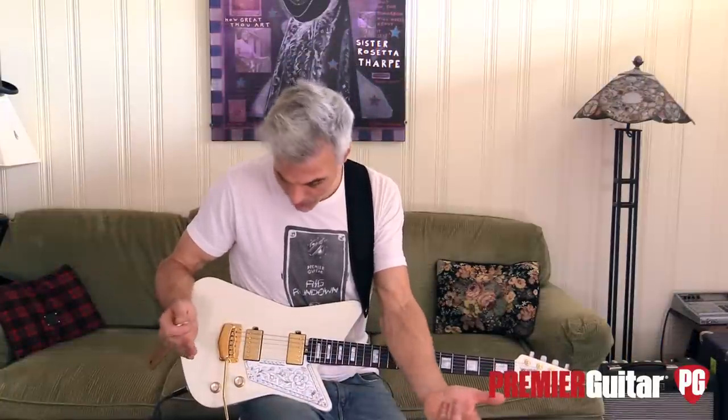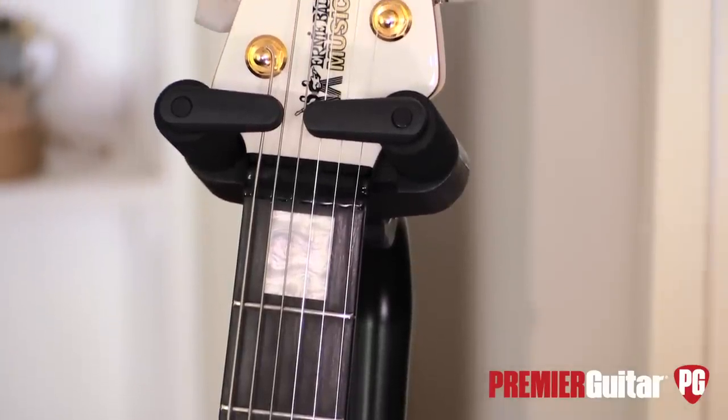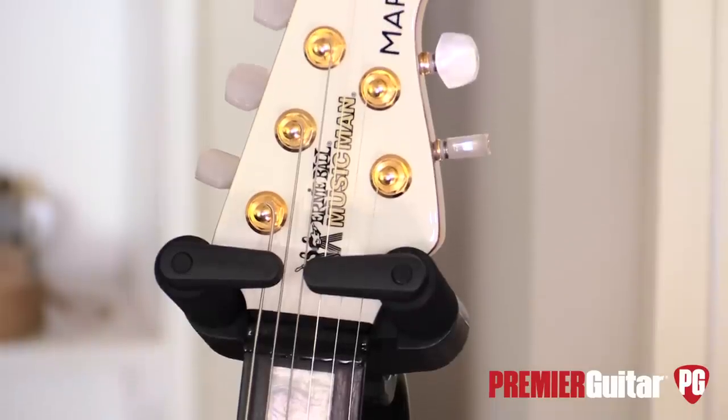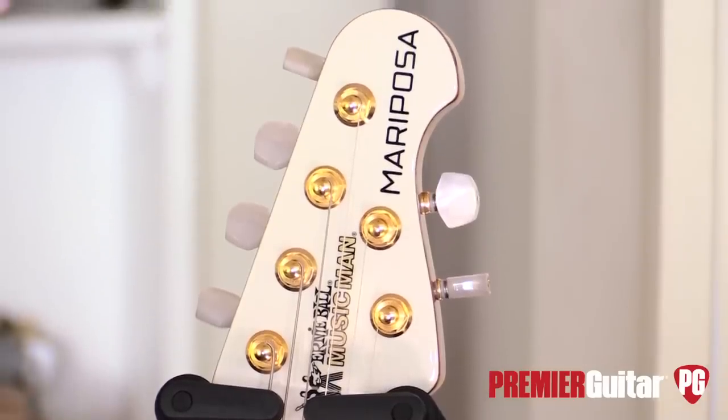All in all, a very impressive new addition to the amazing signature line of guitars that Music Man and Ernie Ball have done. So that's our first look at the Ernie Ball Music Man Mariposa — a very cool addition to their signature series with a lot of great guitar players. Good on you, Music Man. To read the full written review, go to PremierGuitar.com. While you're online, subscribe to our YouTube channel, Instagram, Twitter, all that jazz — and while you're subscribing to things, why not subscribe to the magazine and have it sent straight to your home every month?